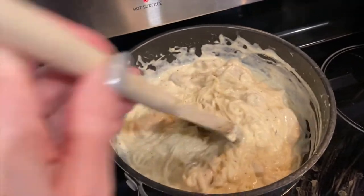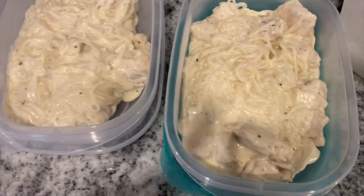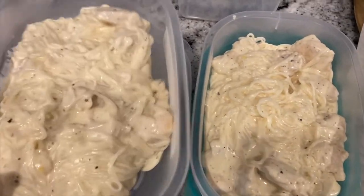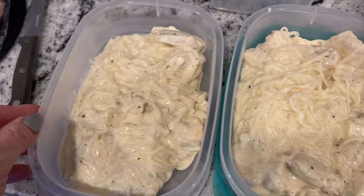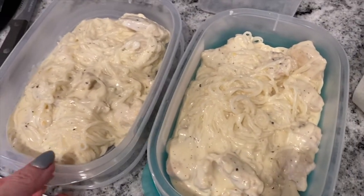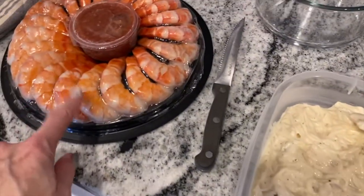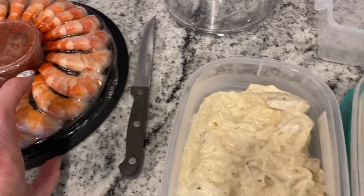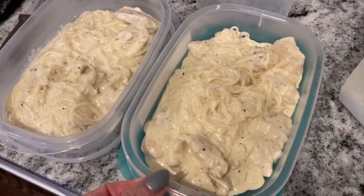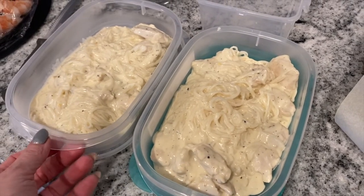This has been simmering for about 10 minutes, so I'm going to divide it into two containers. There they are, done up in the containers. These containers are a fairly decent size and this pasta is really, really filling, so I would highly recommend this recipe. Sometimes I add shrimp, but since it's frozen I'm just going to leave it as chicken. It reheats really, really good, so this will be good for the next couple days.